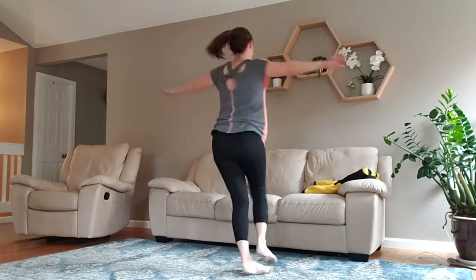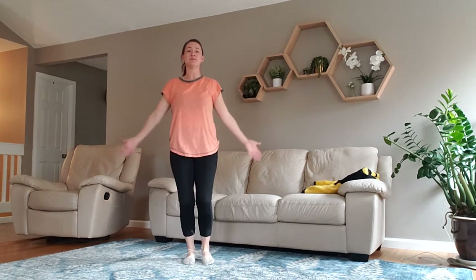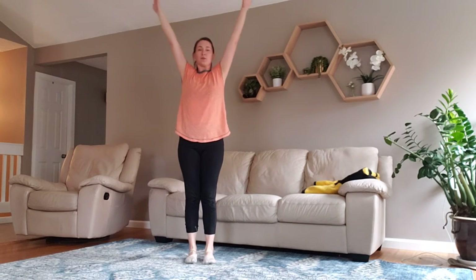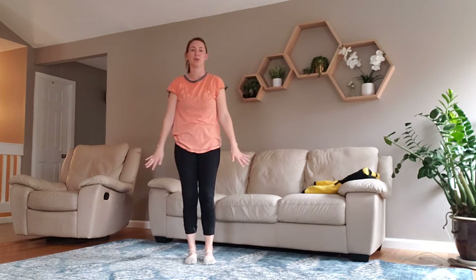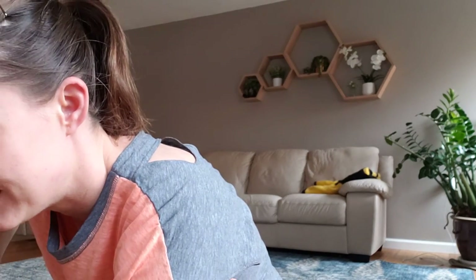For our last spins, you can either do it sitting on the floor or come up to standing — whatever you'd like. Five spins, here we go: one, two, three, four, five. Take one more breath in, let it go. Nice job, dancers. We're going to do a super fast stretch — we're going to do our baking today, but we're going to speed it up a little bit, and then we'll head across the floor.